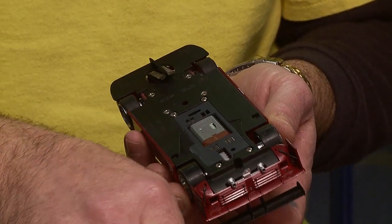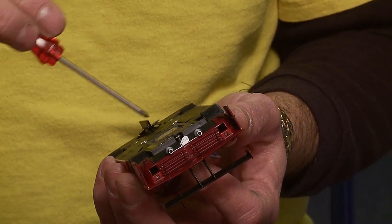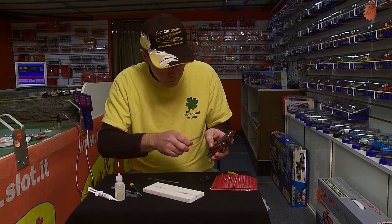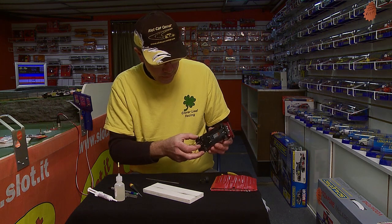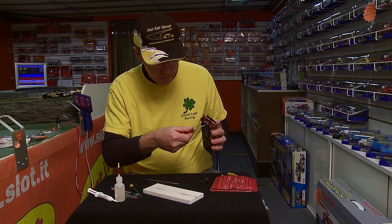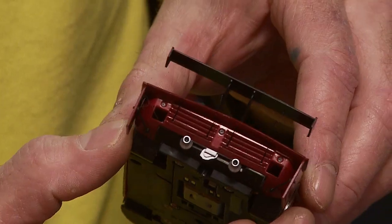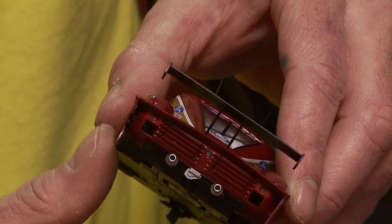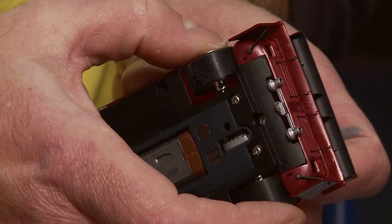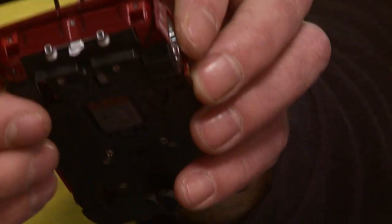Now I'm going to put the screws back in the body. Right now the body is tight, but we do not want it that way. I tighten it down so I get an accurate measurement when I'm loosening the screws — again, I start with a quarter turn and back off a quarter turn. But you want to make sure your rear tires are not hitting inside your wheel wells. This is all a fine tuning aspect of the car that you will have to do after you've set it up.